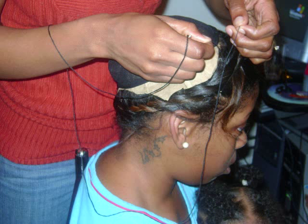Right here you see that I'm taking the two wave caps and putting them on top of the paper towel and sewing the wave cap down.